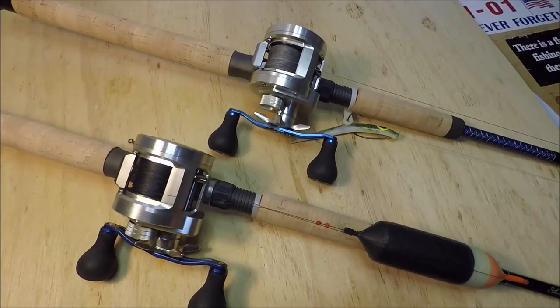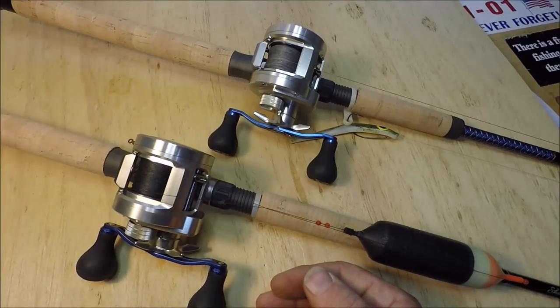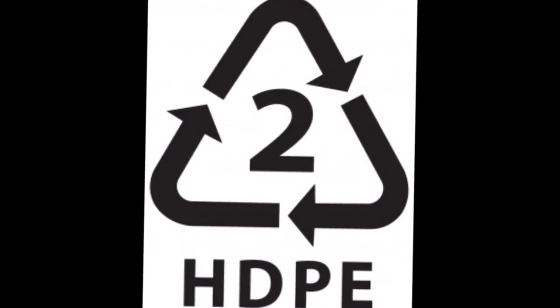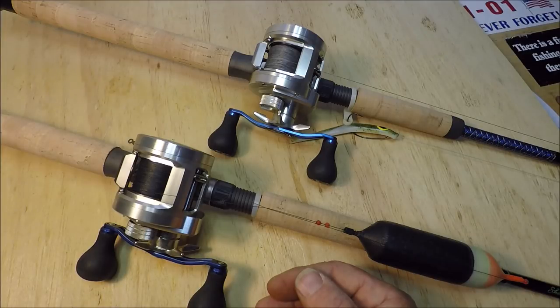I guess everybody's really getting into the fact that they can save a ton of money on braided lines by using some of the Chinese stuff — the stuff that's all over eBay, all over Amazon. Basically, it's all made out of melted down soda bottle caps, the HDPE. That's all it is.